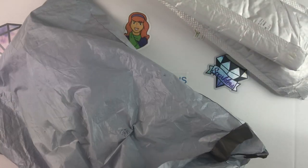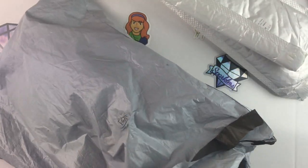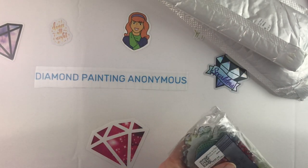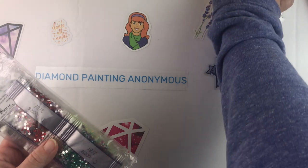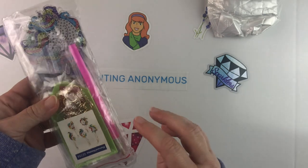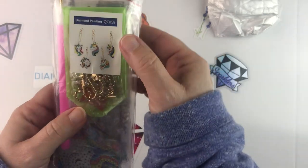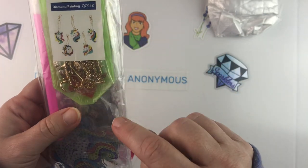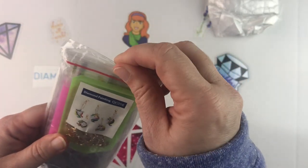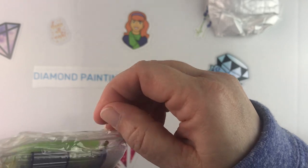So I have two kits, a special item, and another special item. Let's save the canvases for last and start with this item — these are some more keychains. I had a lot of fun with the last ones, so these are unicorn ones — a set of unicorn keychains.